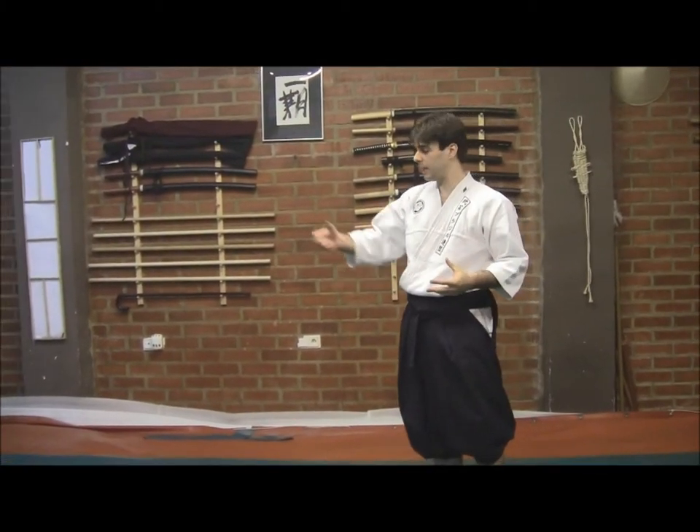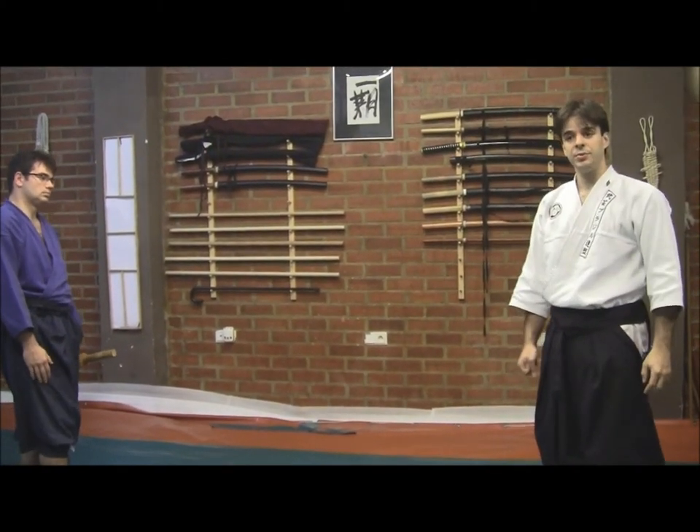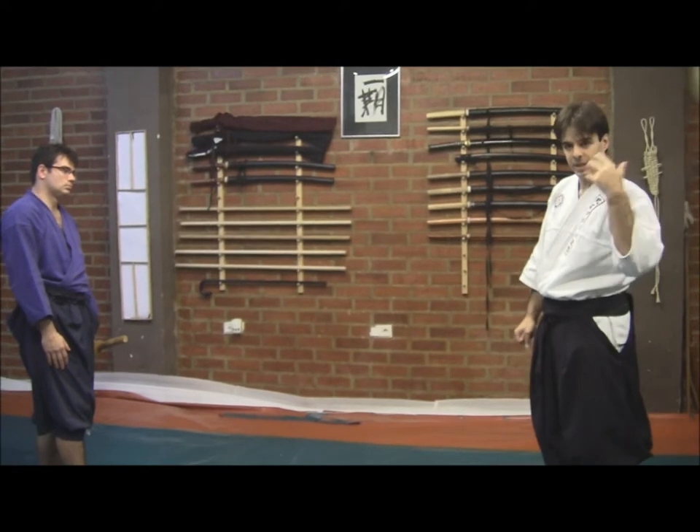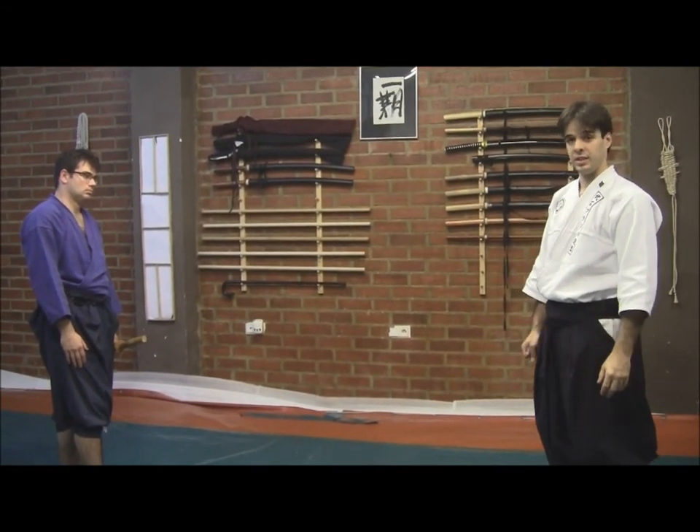So now we take him, our partner, using a Bukuto, and so we can perform some passages a bit faster, a bit stronger, so we can see the idea of this Shinkenzui.